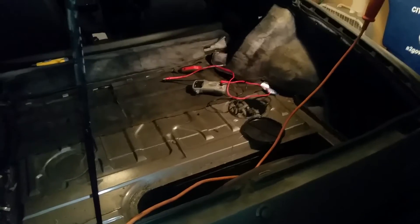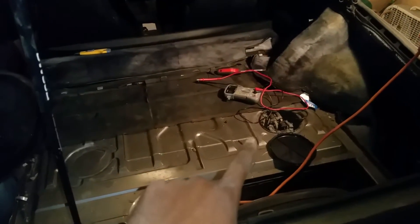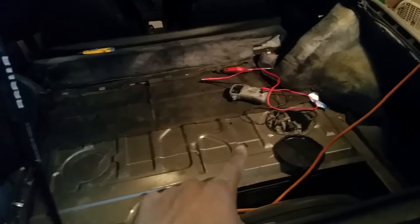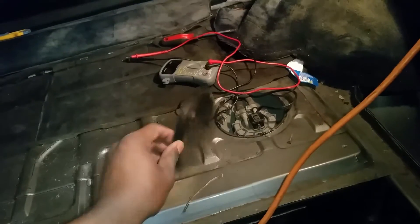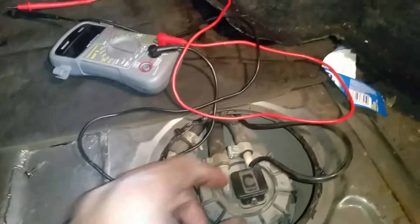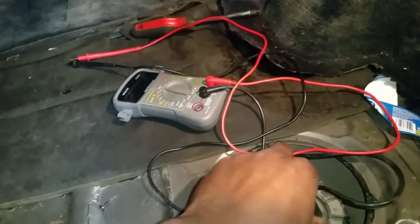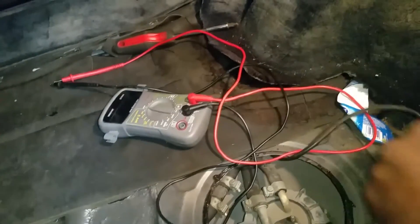I first went ahead and removed the carpet, which is right down here in the vehicle, which exposes the fuel sending unit. Once you remove the carpet, you take this particular piece off to expose the unit. This is the wiring that goes to the instrument cluster to tell it how much fuel it has, and you're going to remove this connector.